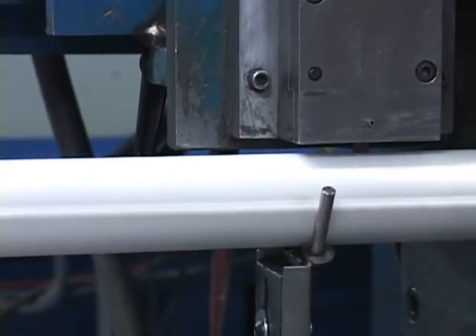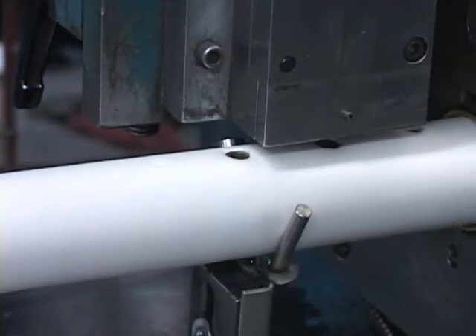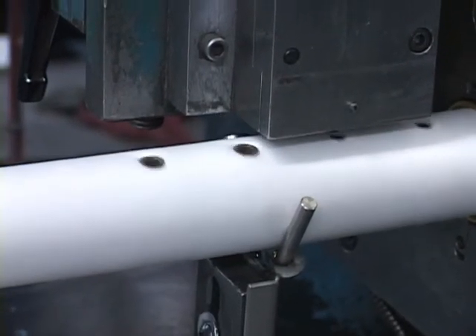DrySteam's custom designed machines wrap the insulation around the tubes, weld the insulation seam, punch the holes, and install the tubelets, all right here in our factory.